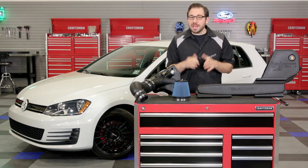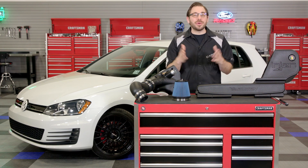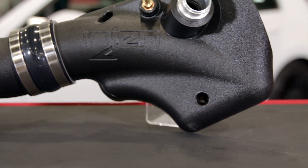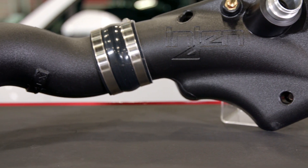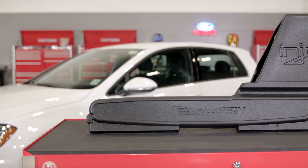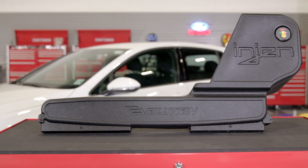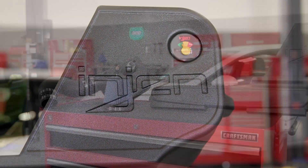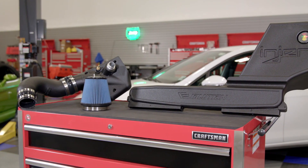Now that we have the design and construction covered, let's talk about the real reason you want a system like this — the power gains. This system can really tap into some more power out of your Audi or VW. Enjin has dyno tested this intake and claims gains of up to 19 horsepower and 24 pound-feet of torque. Those are some impressive numbers just for an intake.